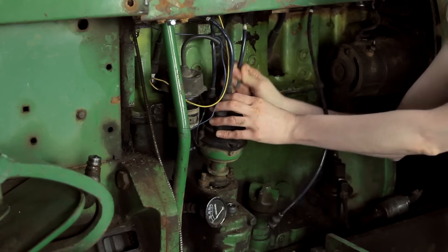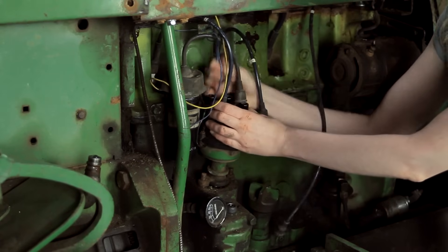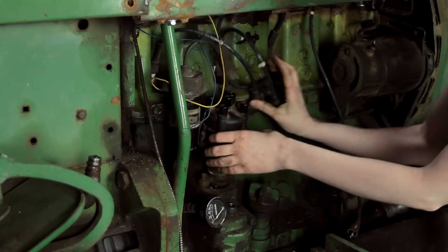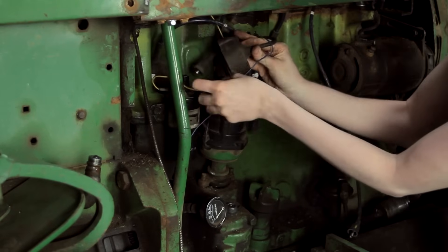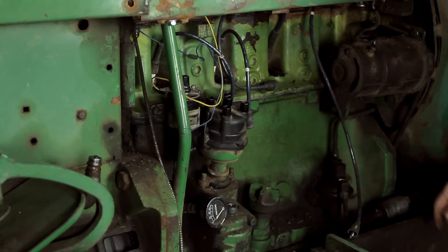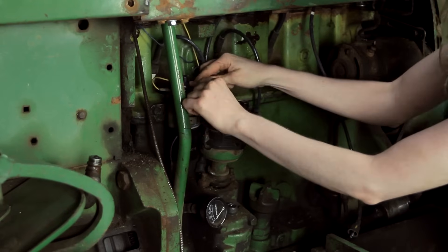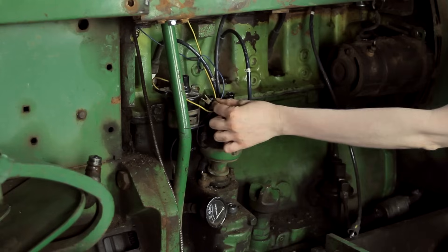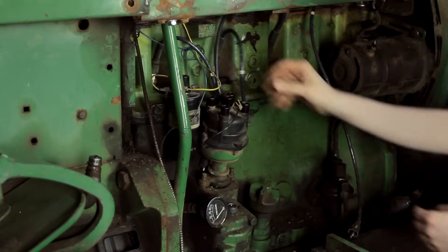I'm ready to take the distributor off of my tractor so that we can put new points in it. If you are confident in your timing, you could leave your distributor on your tractor and put new points on it, but I'm going to show you how to time it all properly so we'll just take it off and do that on the bench. There's one little wire here that goes to your coil — I think it's a 5/16th size that you're going to need to loosen up — and then once you have it loose the wire will just pull out like that, and with that you can see that my distributor is loose.